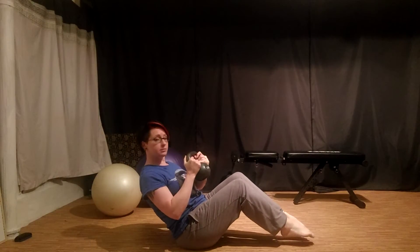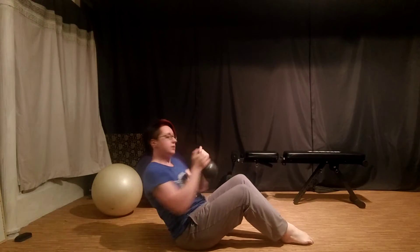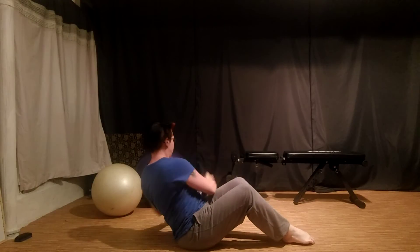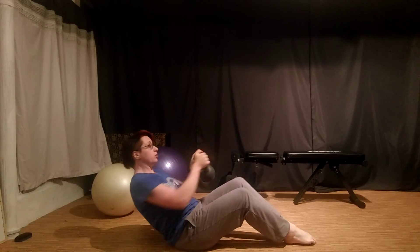We're going to keep the spine nice and straight, and we're going to twist and tap it one side and the other. I did just say dumbbell — I have a kettlebell in my hand, I'm aware of that. You could use either; you could also use a med ball. So we're just turning through.